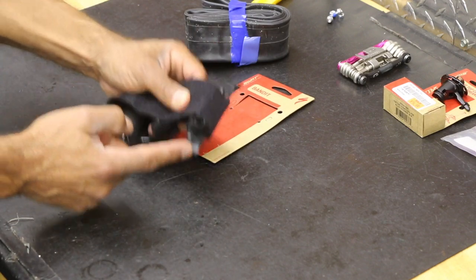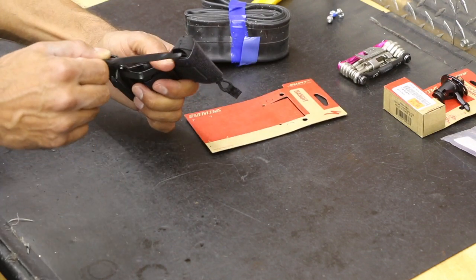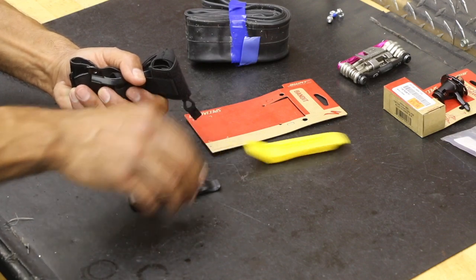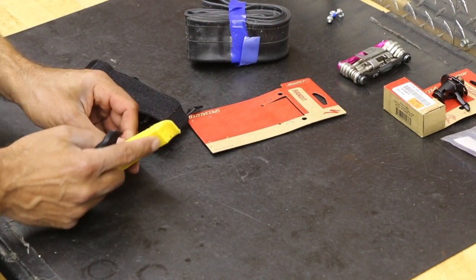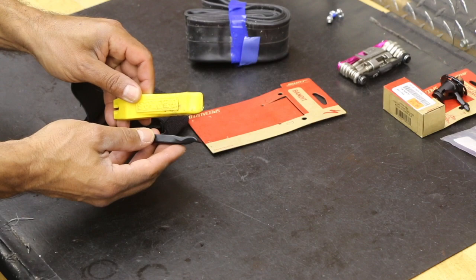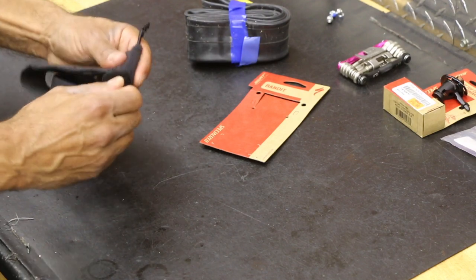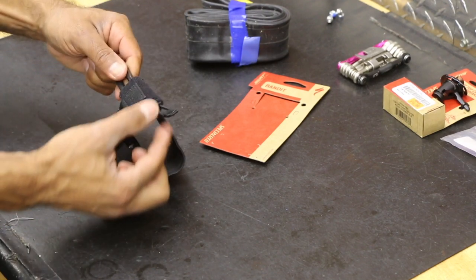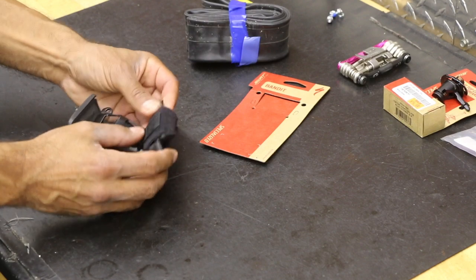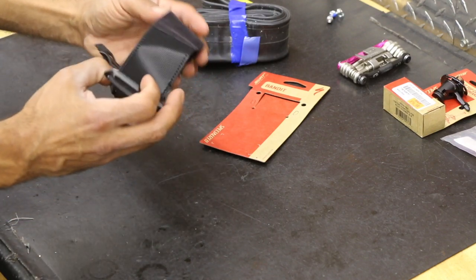Right here you can see the black tire lever — it just slides out like that. There's just enough room for one tire lever. My Pedros lever is too thick, so I'll use the one that came with it. This one doesn't have the same curvature as the Pedros, so depending on your tire and wheel you might have issues, but it is double-sided. There's also a little elastic tab — I think it's just for grabbing and pulling things out. And there's another area right inside here for the CO2 cartridge.